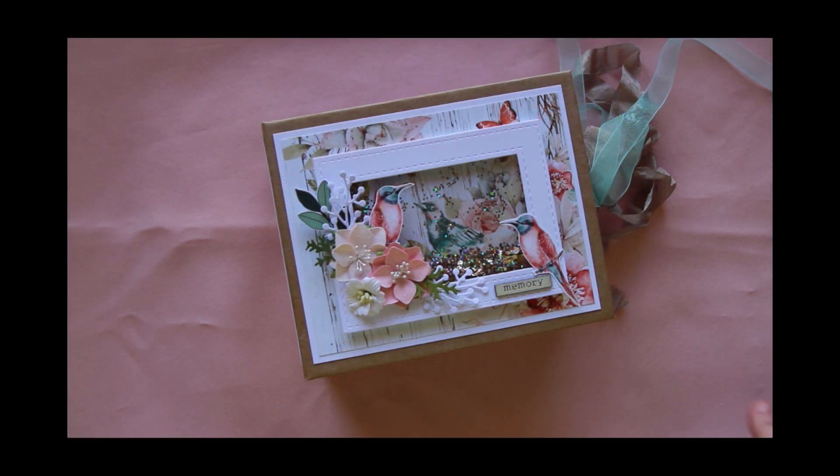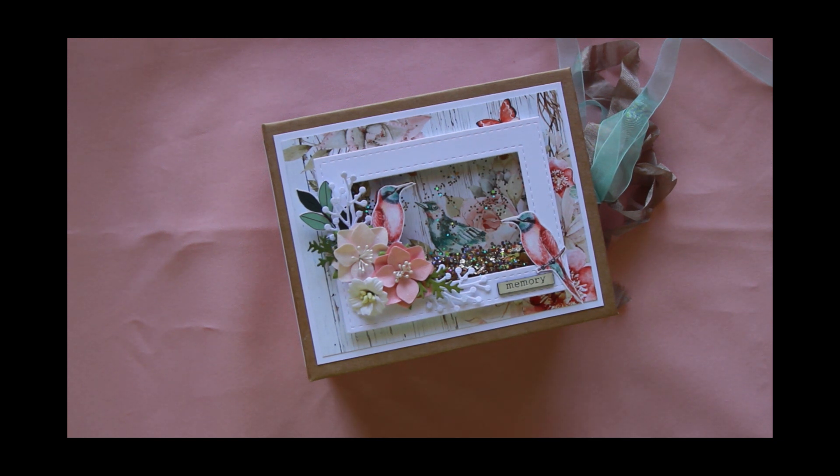Hey everyone, it's Jo. I just thought I would quickly pop in and share with you my completed mini album. I picked these papers up while I was over in Brisbane. They're Minty papers and I think the collection's called Birdsong. I wasn't really sure what I was going to do with them, but when I got them home I thought, yep, mini album. So I'm just going to give you a quick walkthrough.